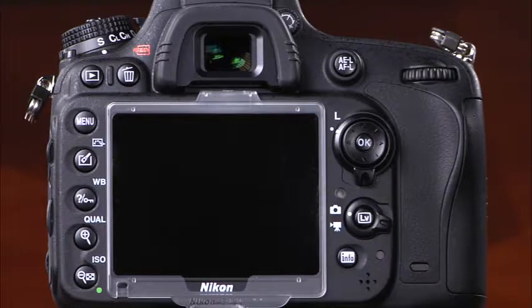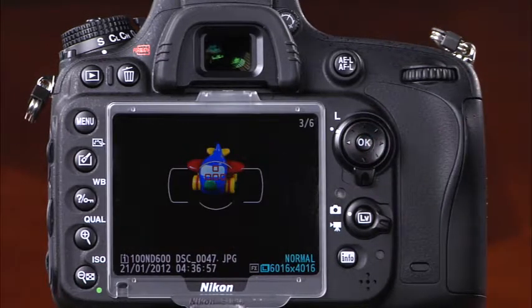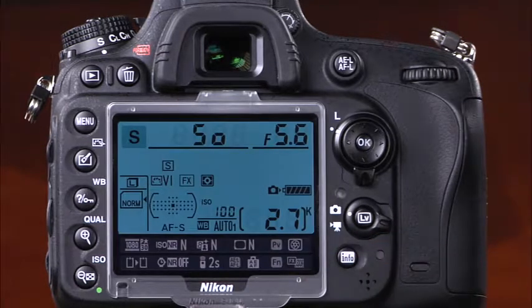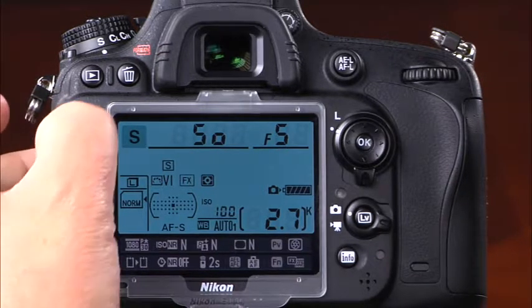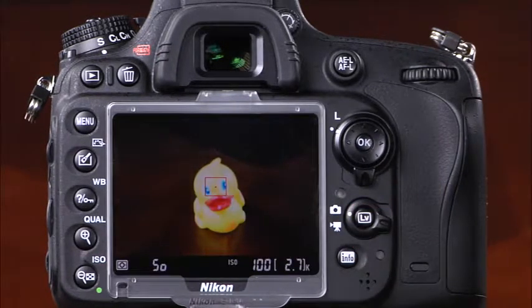Now let's take a look at the back of the camera. The most prominent feature is the large 3.2-inch LCD screen, which serves several purposes. First, it displays images that have been taken, and you can scroll through them using the multi-selector. Second, when the info button is pressed, the LCD monitor provides fast and easy access to several settings in the information display. Third, when the menu button is pressed, the LCD monitor displays the camera's menu system. Finally, when the live view button is pressed, the LCD screen provides a live view of the scene.